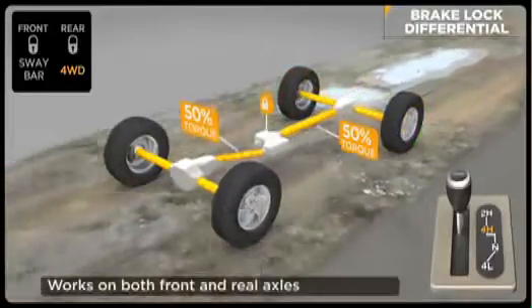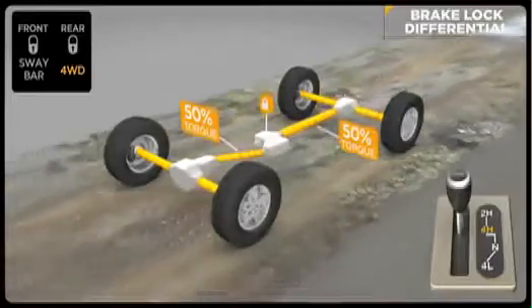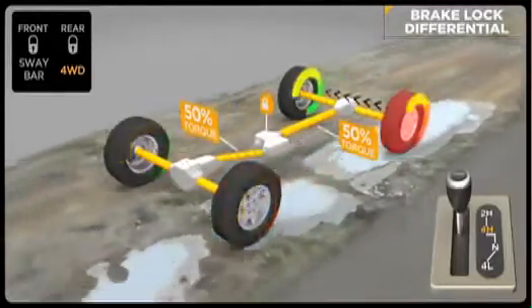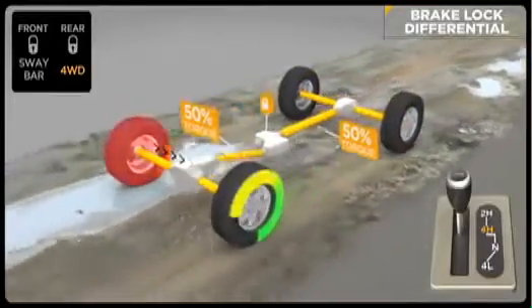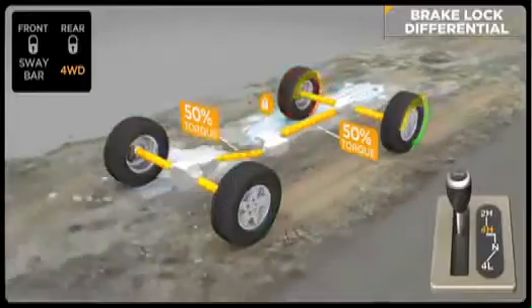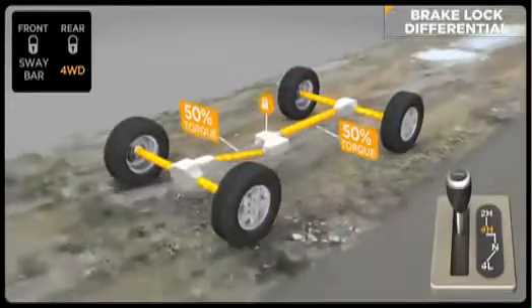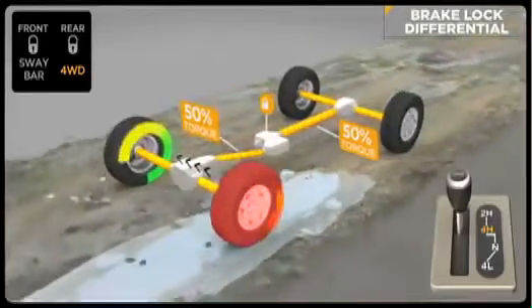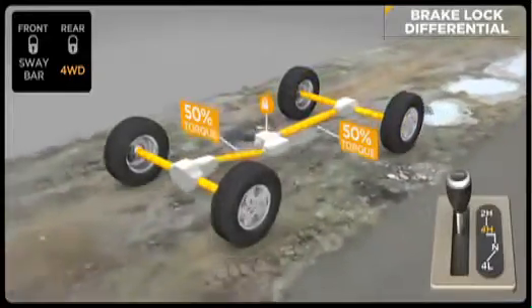For instance, if a wheel has lost traction and is spinning freely, the system will automatically apply brake pressure to that wheel, which allows more torque to go to the opposing wheel that has traction. Brake lock differential is not a substitute for locking differentials — it just greatly expands the off-road capability of your Jeep vehicle. A Jeep vehicle with BLD is extremely capable and can give very similar results to a Jeep vehicle equipped with locking differentials.